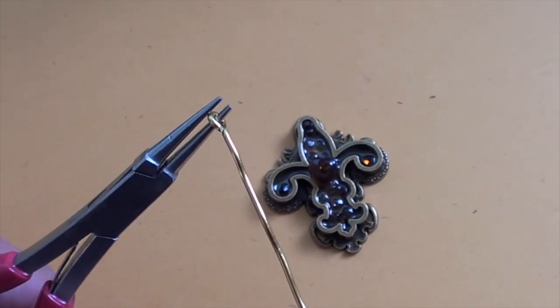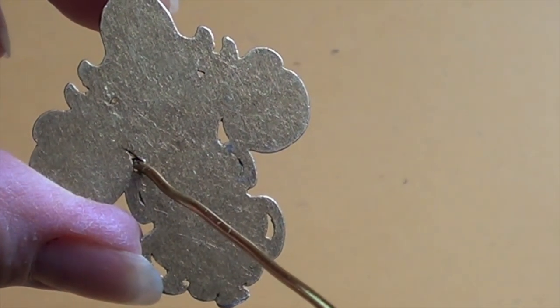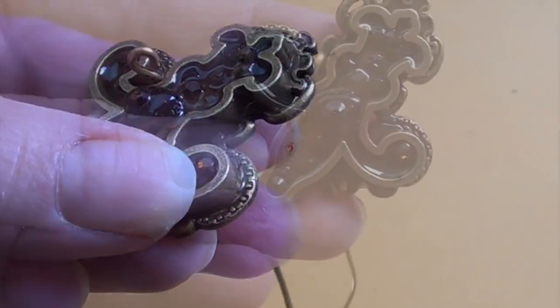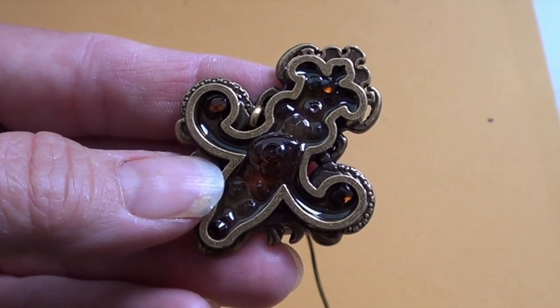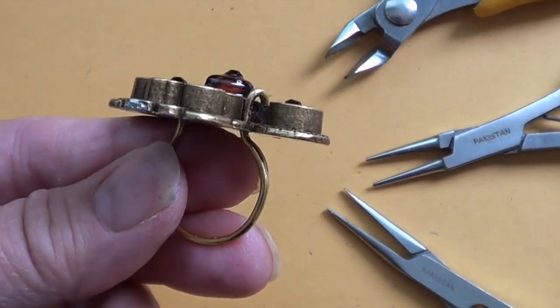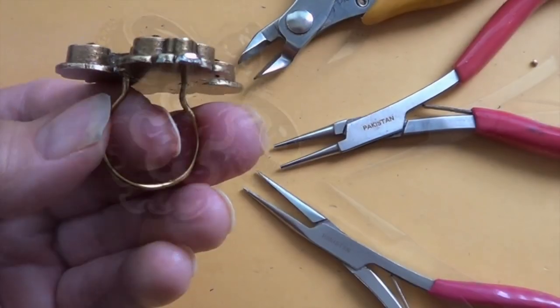Use round nose beading pliers to make a small loop at the end of a short length of heavy gauge wire. This bezel happens to have two holes in the sides, and they're perfect for feeding the wire through to make the ring without needing to glue or solder it. Angle the loop so that it nests right in beside the bezel's frame, then measure your finger and bend and trim the wire to fit, feeding the other end up through the opposite hole.